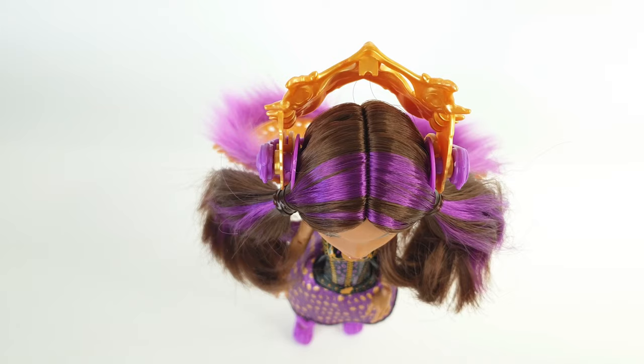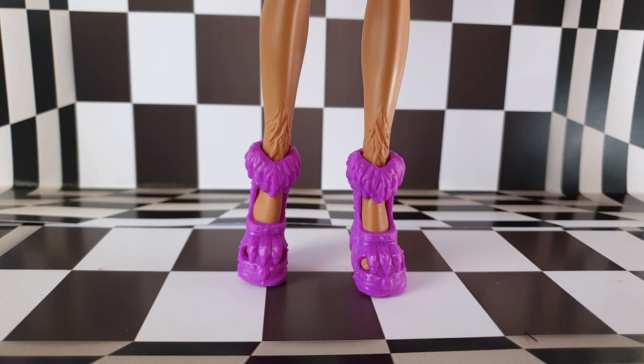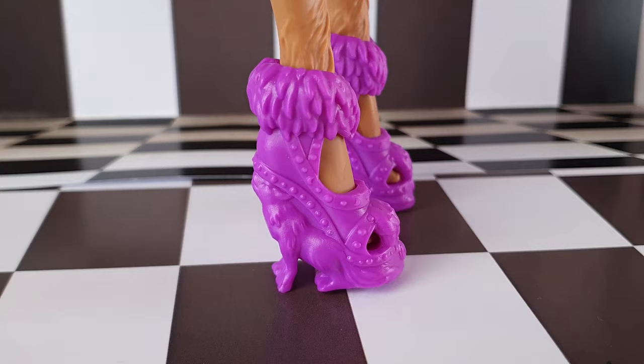Here she is out of the box, and the first thing I notice is she can easily stand up on her own. These shoes also help her stand, and they're done in purple — they're totally clawsome. They have claw designs on the front, they're furry at the top, and the heels are in the shape of wolves.